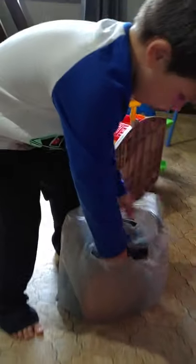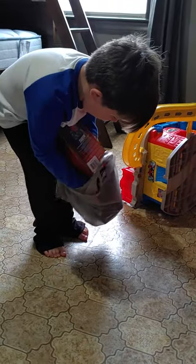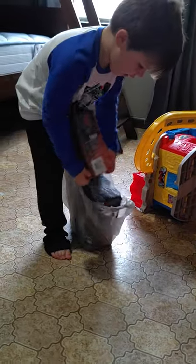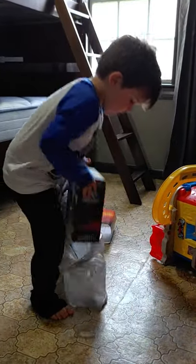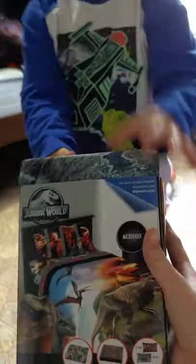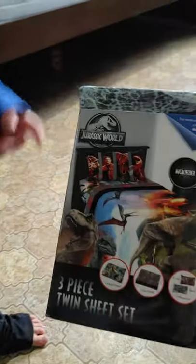Come show me what you got. Okay, that's not the sheets. Grab that. Come show me. Wow. Jurassic World twin sheet set — the dinosaurs.